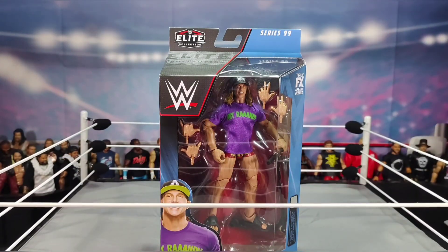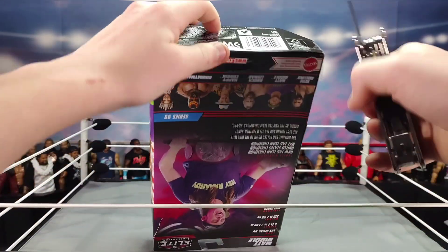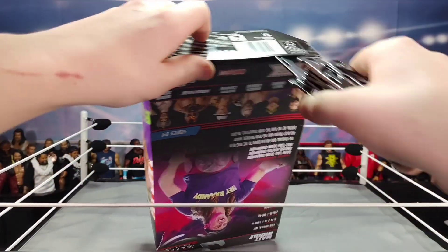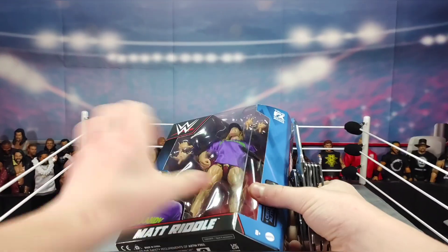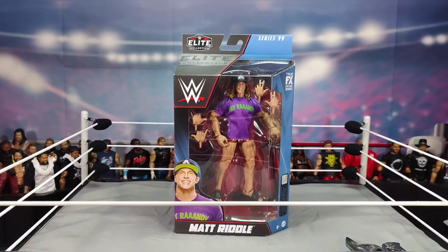Hopefully my camera doesn't die on me like it already did. Let's crack this thing open — but wait, before I crack this open I almost forgot something.